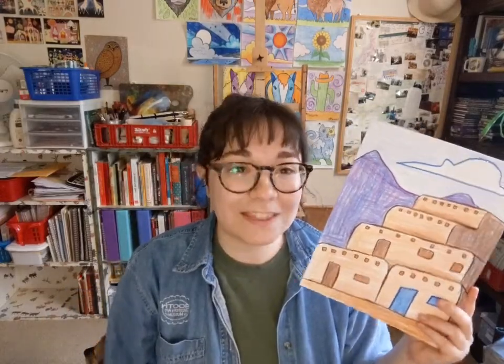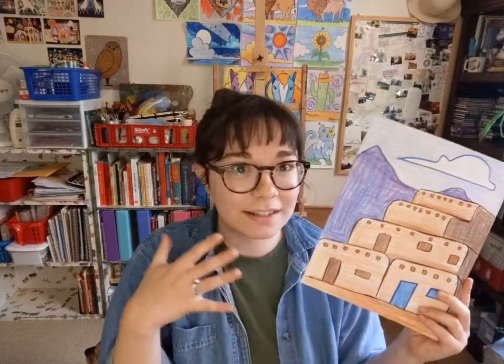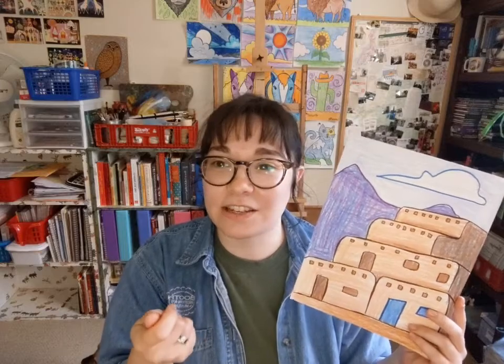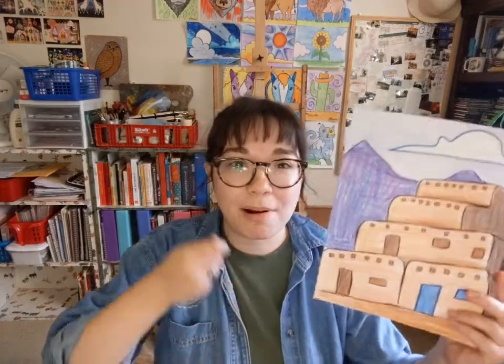This drawing lesson is for fun — it's for practice. It's to tune your artistic skills, and practicing a little bit every week will strengthen your artistry. So without further ado, I'm going to flip my camera around and tell you a little bit about Pueblos before we begin, just so we're all on the same page.